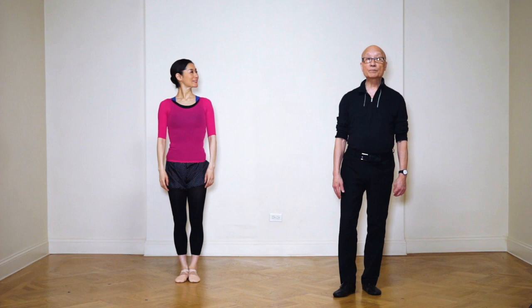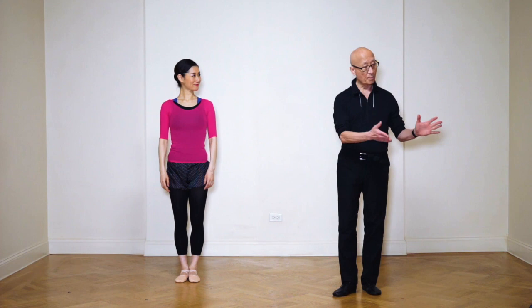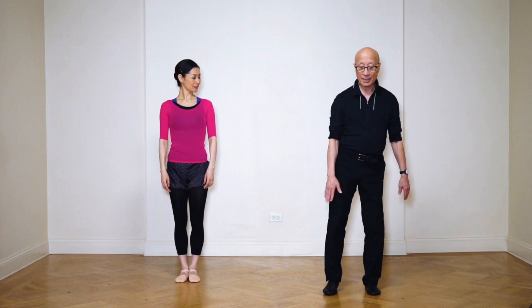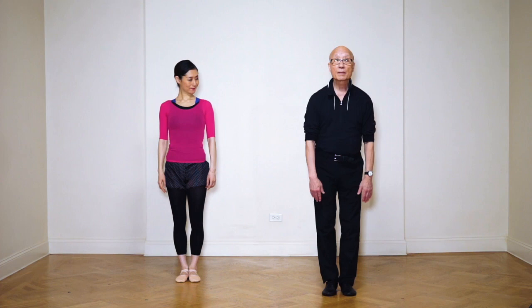This is dance number two. We're going to come very sideways with a port-a-bras, make some poses, make a tombé, and then make a semicircular walk. This is Yumi Omegari, one of my sub teachers, who is going to demonstrate today. First we're going to mark it for you. We're going to start the music — you're going to be in sixth position parallel. This is left, this is right.